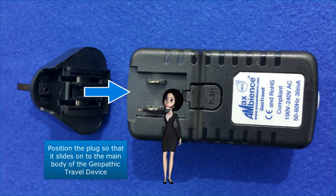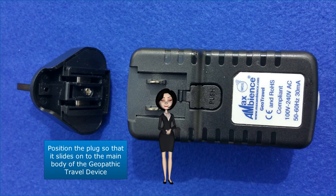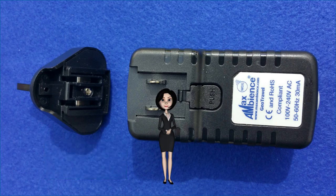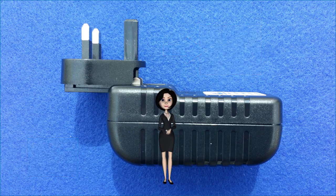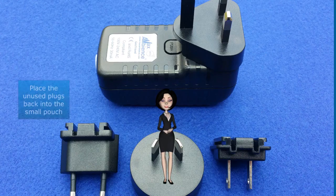Position the plug so that it slides onto the main body of the Geopathic Travel Device. Push the plug firmly in until it clicks under the catch. Place the unused plugs back into the small pouch.